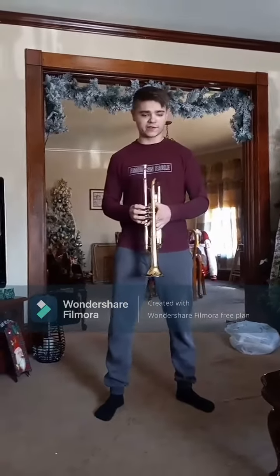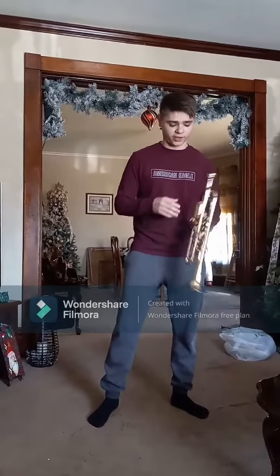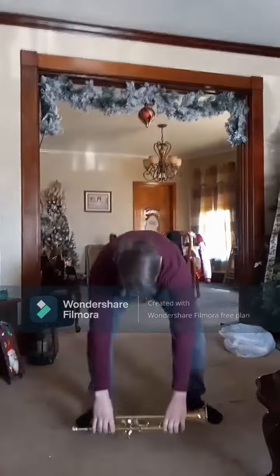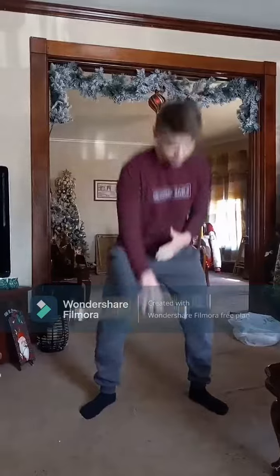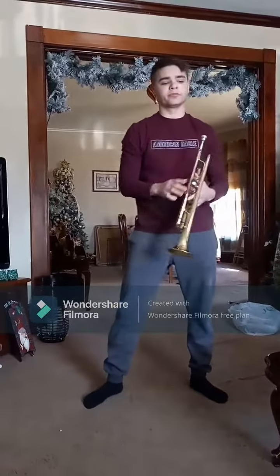If you're in the middle of a practice session and have to get up to go do something, I see this all the time — everyone wants to put their instrument down with the valve side down for some reason, and it's very frustrating because it can damage the instrument. So please, if you're leaving, either put it in your case or just put it face up.